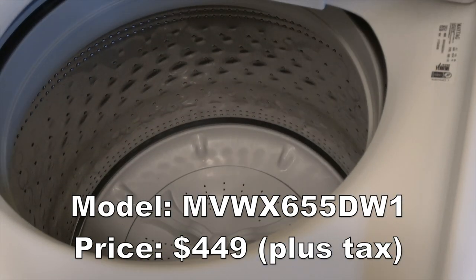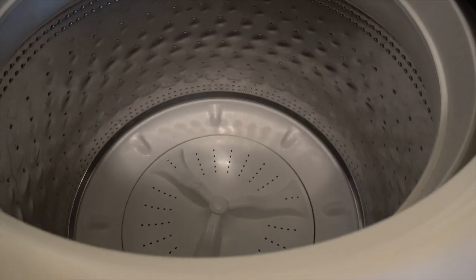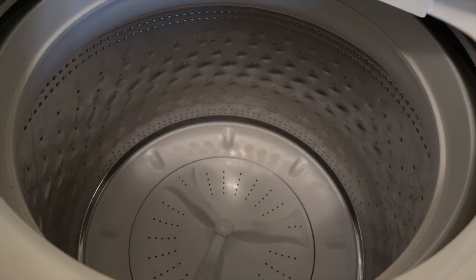I chose this washer for the exact same reasons as my dryer. The reviews were good, it was very affordable, and it didn't have a lot of extra bells and whistles.